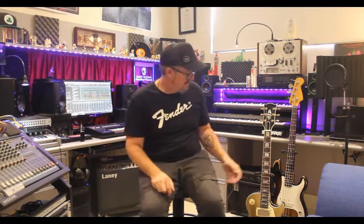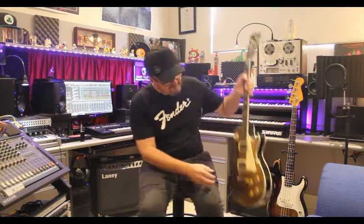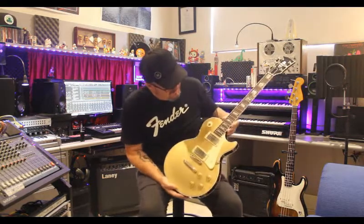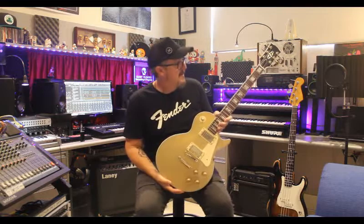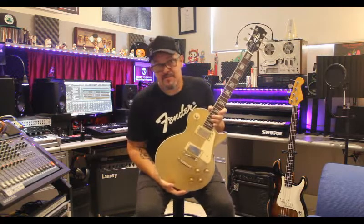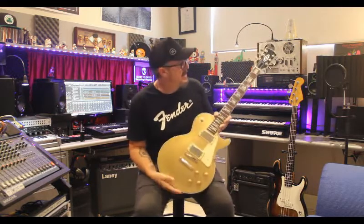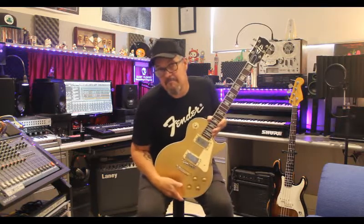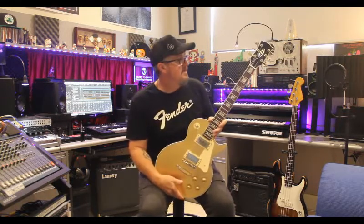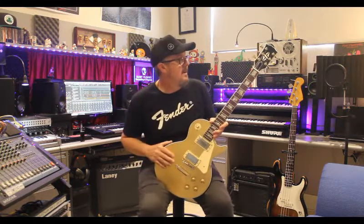The first guitar up the rack is this little guy. This is a gold top Les Paul Japanese copy. It's a fantastic little guitar. We believe it's certainly Japanese, but we believe it's around early to mid 80s built. Not a hundred percent sure of the manufacturer — possibly Electra, possibly Ibanez.